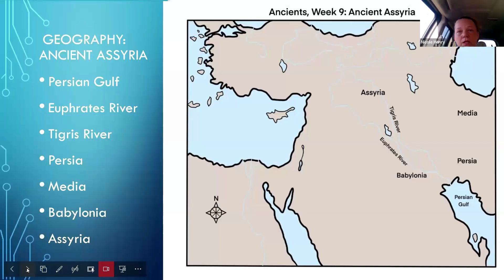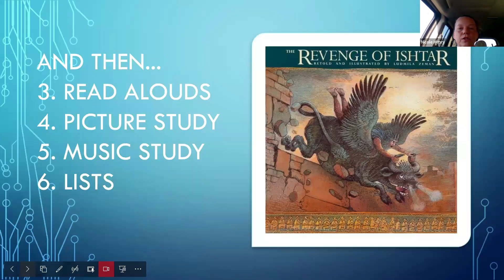Always integrate geography with history as much as you can, because history happened in a geographic location. The more you contextualize the history, the better — this is the no-brainer integration portion. After history and geography, we have a read-aloud list for every week. For Week Nine on the Assyrian Empire, one read-aloud suggestion is 'The Revenge of Ishtar,' a story about Gilgamesh, a Mesopotamian/Assyrian king. There are actually three books in that series you can read through the week as you're learning about it.